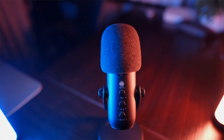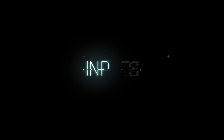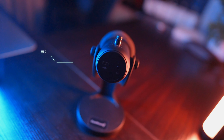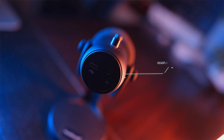Let's talk about the controls on this bad boy. We have three dials and one button to be precise: a mute button, a mic volume dial, a headphone volume dial, and an echo knob. On the bottom, we have a USB connector that goes into a USB-A plug, and we have a headphone jack so you can connect your headphones and monitor the audio while you're recording.